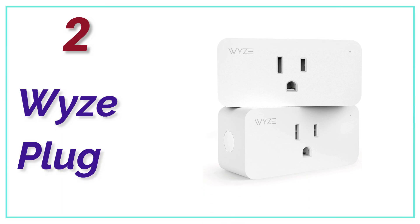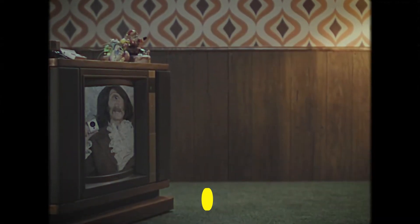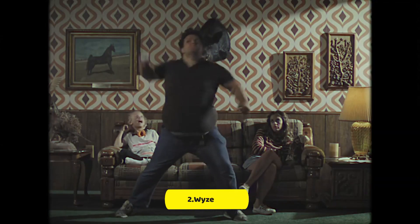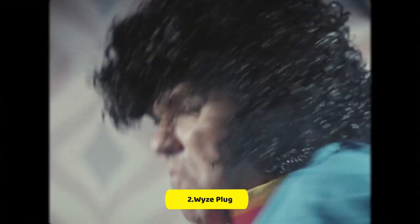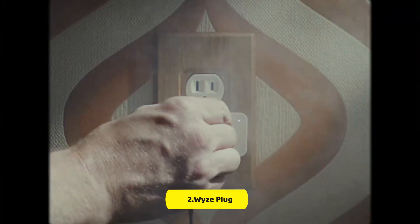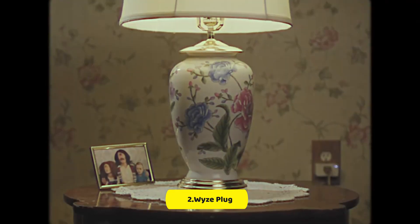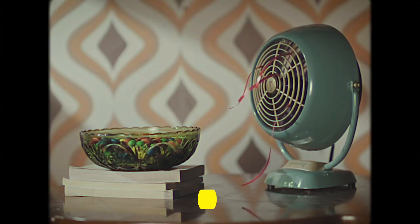Number 2 in our list, the Wyze Plug. Like all of the Wyze products, the Wyze Plug is an affordable and reliable connected home device that's perfect for smaller lights as well as a coffee maker. Two packs can be purchased for a small amount more than the majority of single smart plugs. If you own a Wyze Smart Lock, Wyze Bulb, or Wyze Cam, you can incorporate the Wyze Plug into your current system. One of the main benefits of the Wyze Plug is vacation mode, which randomly switches your devices on and off to make it appear as if you're home.